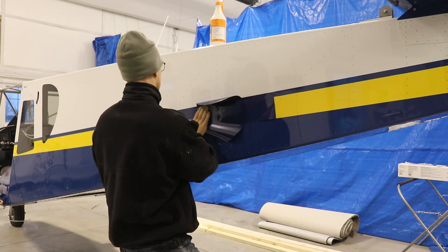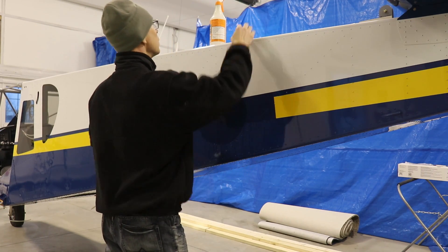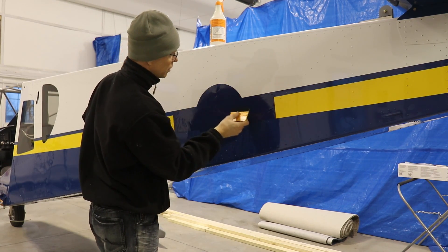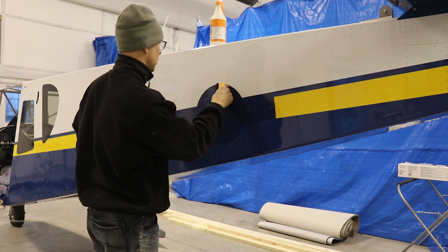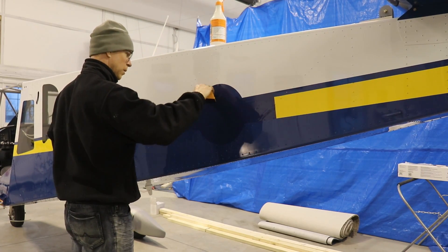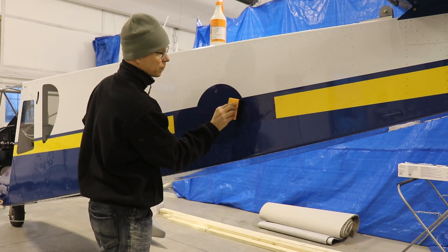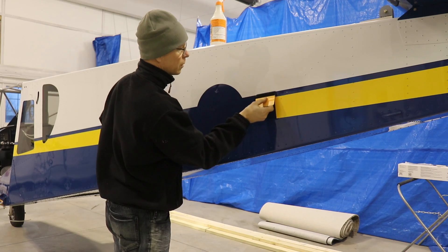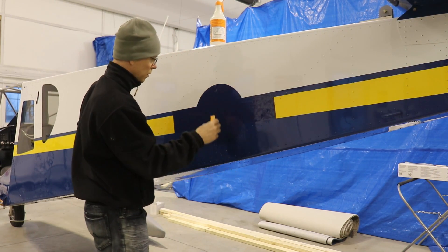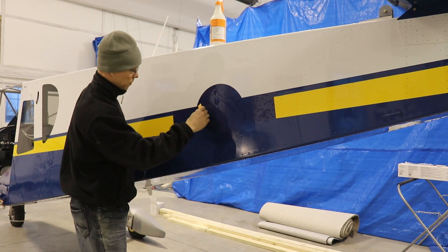Once I had my fuselage painted, I resized the vinyl to that size so it fits perfectly on the airplane. It's just a matter of positioning it and getting it lined up right. Once you get it perfect, you can start putting it on and working out the water and the air. I use a felt squeegee — I'll have a link to Amazon below. You definitely want to use a felt one because a regular squeegee or credit card will scratch up the vinyl. Try to push all the water and air out in one direction.